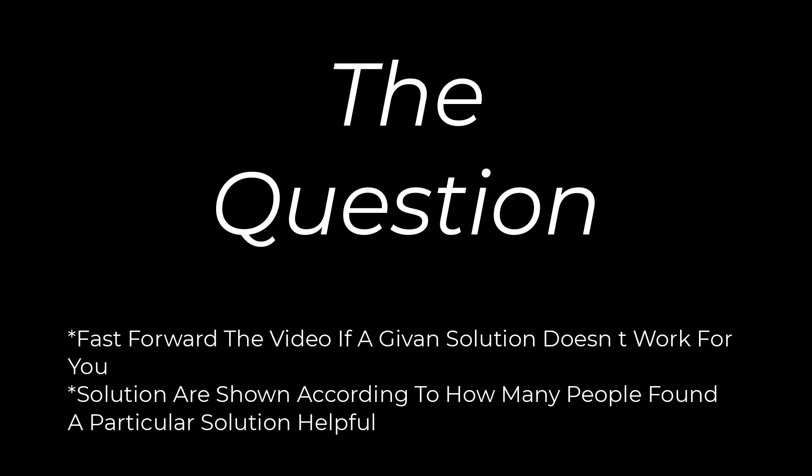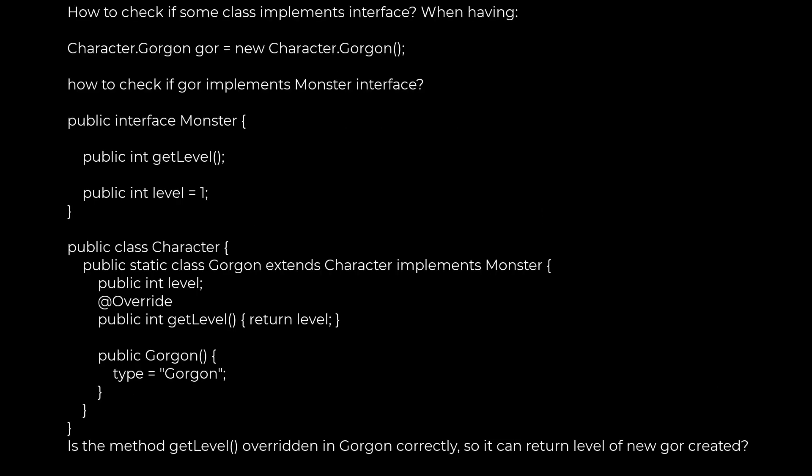The first one is to get it. The second one is to get it. You can get it. It's called the first one. It's called the second one.